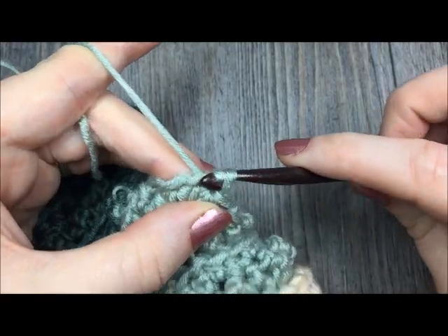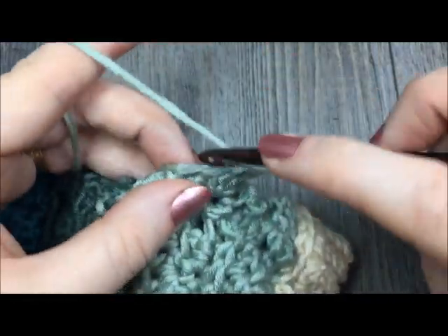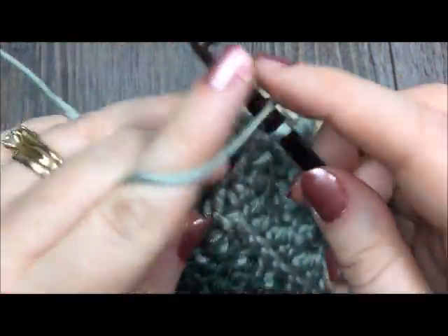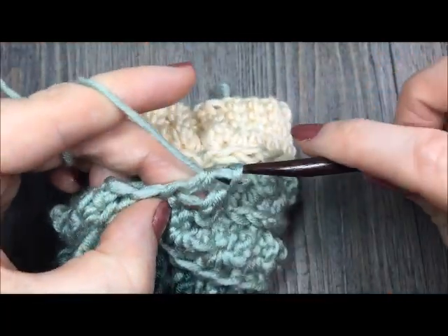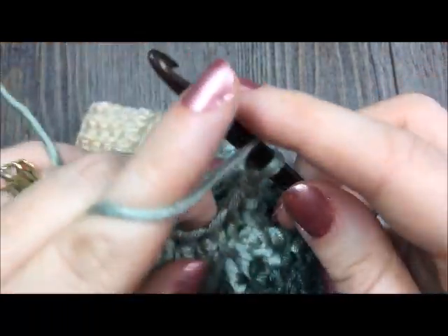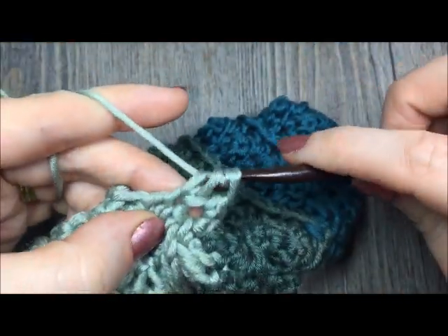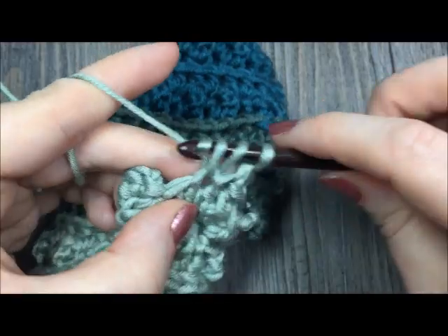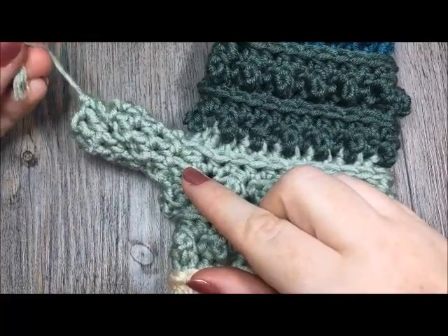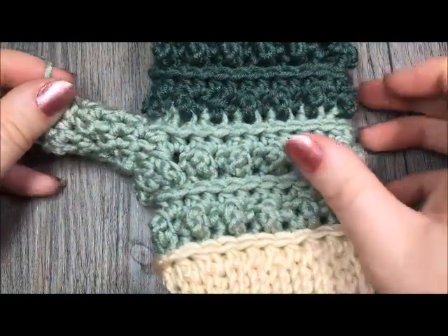For the rest of your thumb, chain one and work one half double crochet stitch in each stitch all the way around. Do that for a total of four more rounds — rounds two through five. Simply half double crochet in each stitch all the way around, join with a slip stitch, and move on to the next round. Once you come to the end of round five, fasten off leaving a long tail. Use that tail to sew the top of your thumb closed, and your first mitten will be complete.